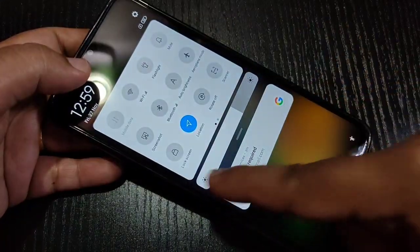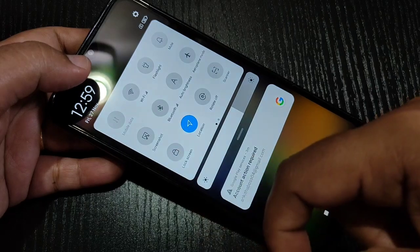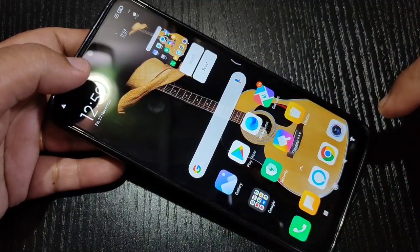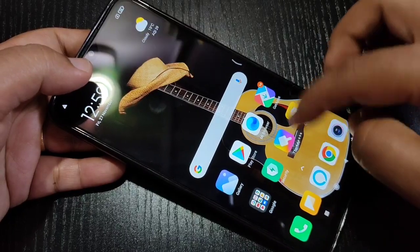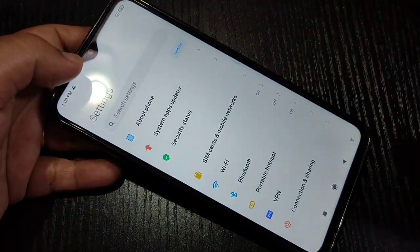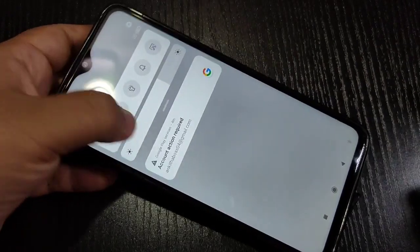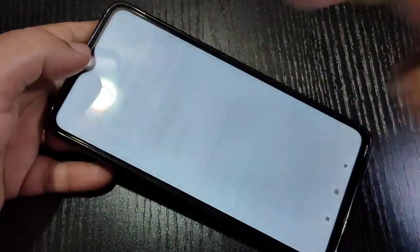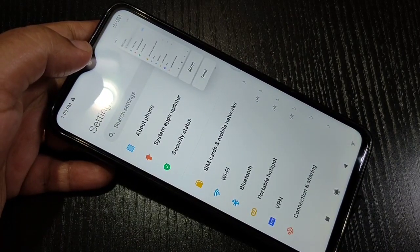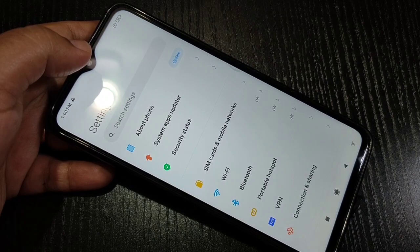To take the screenshot on this device, first go to the notification panel. Here you can see the option 'Screenshot' — just tap on it. You can see the screenshot is captured. Go to the page that you want to take the screenshot, then go to the notification panel and tap on the option 'Screenshot', and the screenshot is captured.